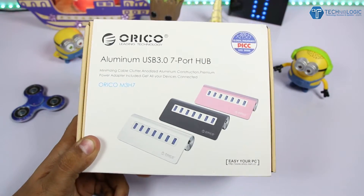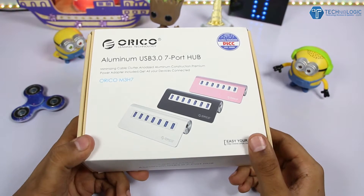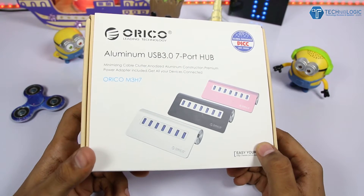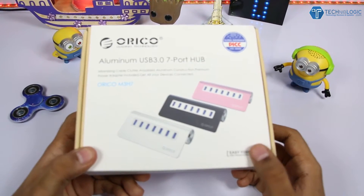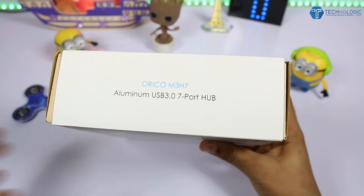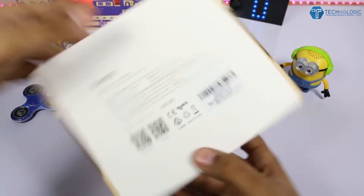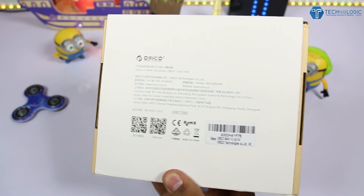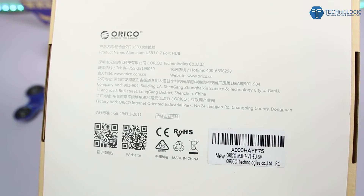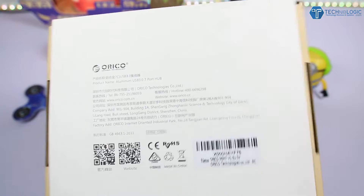Hi guys, Nick here from technicproject.com. Today we have the latest Oriko USB hub, which is not an ordinary USB hub. It is made of full aluminium and supports seven USB ports, all USB 3.0. As of now, very few brands in the market support seven USB ports with USB 3.0, but this one does, and all ports are working perfectly as I've already tested them.